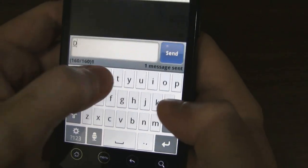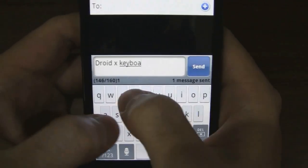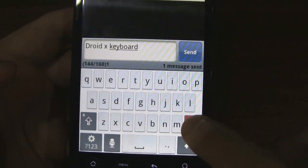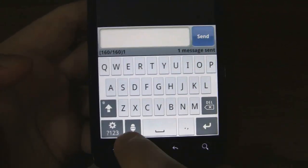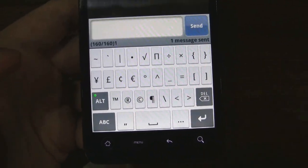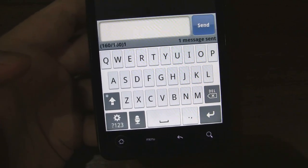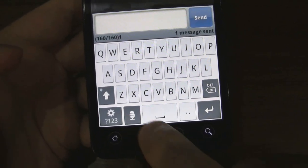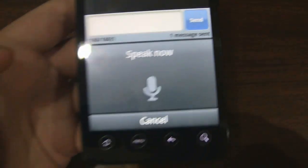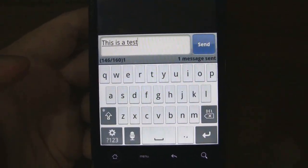I'll go ahead and type in something. Okay, Droid X keyboard. We'll go ahead and check out some of the other keyboard layouts so you get an idea of what kind of buttons to expect. Let's go ahead and test the speech-to-text feature, make sure it still works. This is a test. Okay, so that works as well.